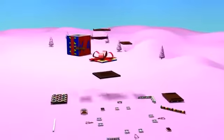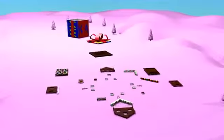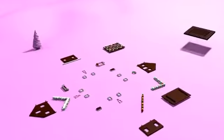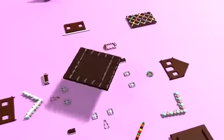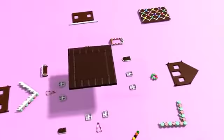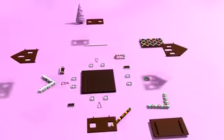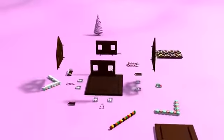Let's quickly start putting it together. First of all, on the base of a bar of chocolate, we'll put up the walls. They are made out of cakes.